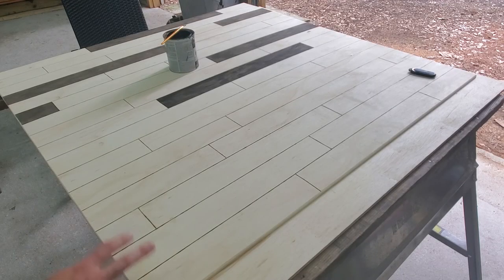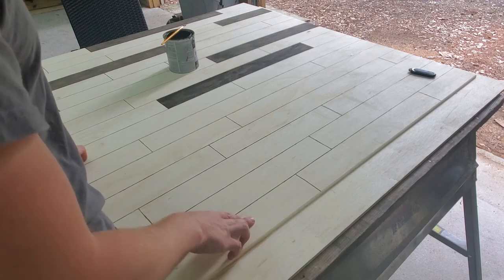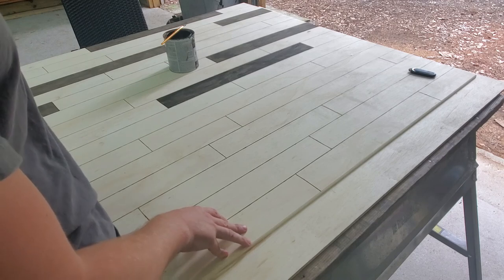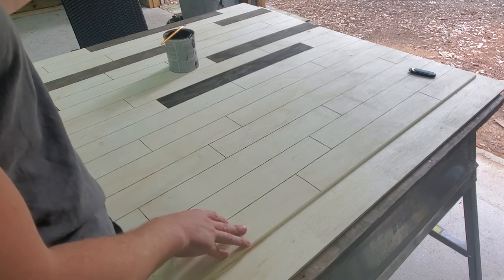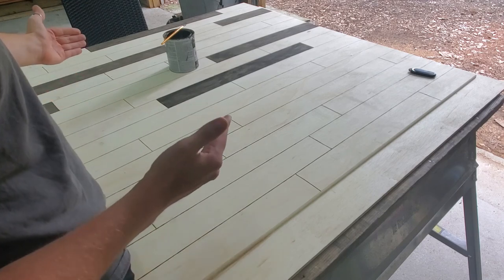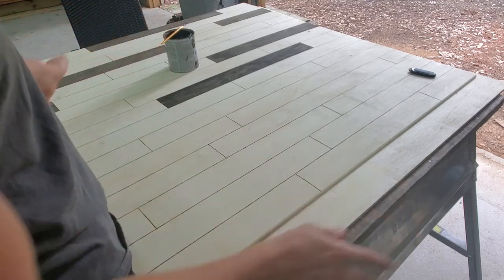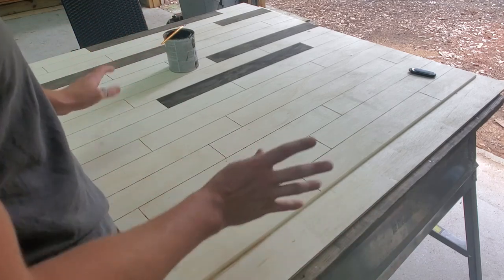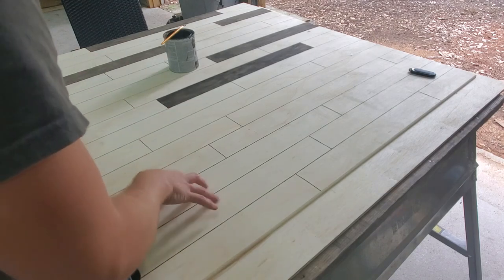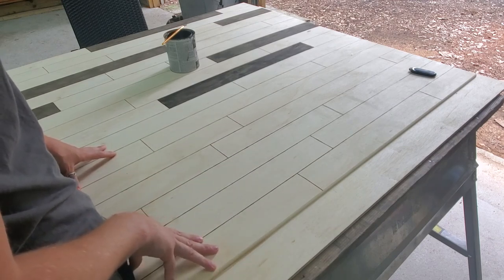All the lines have been burned, so now it's time to start staining. I've already begun. I'm going to be using five different colors, doing one color at a time, and trying to estimate equal distribution so the same color isn't right next to itself multiple times. It needs to be spread out evenly — that's what's going on here.